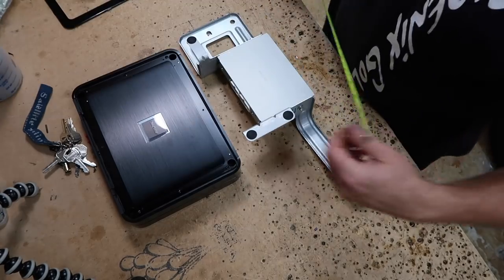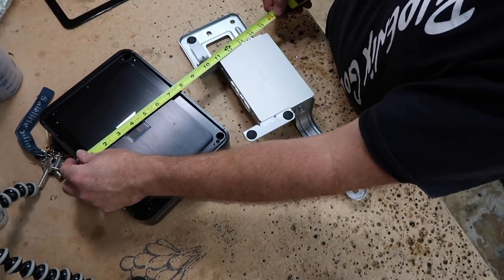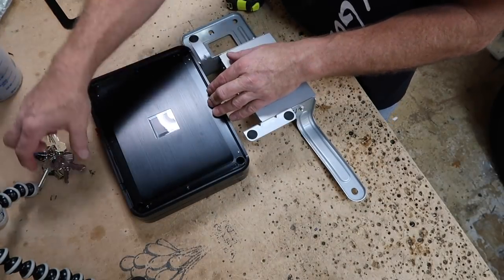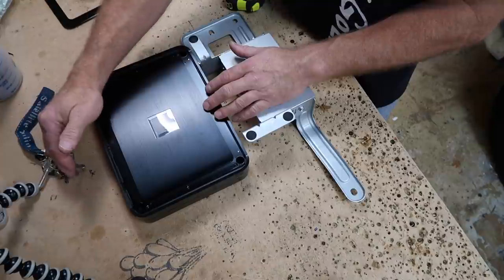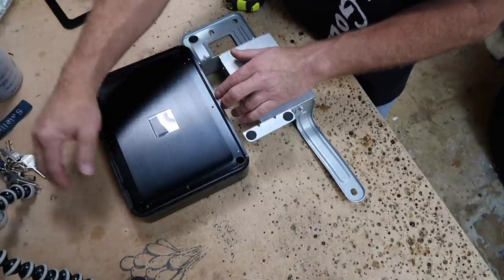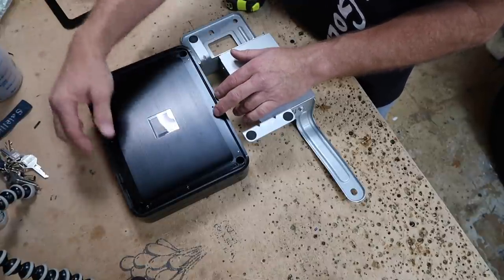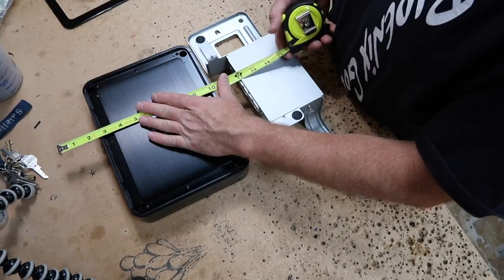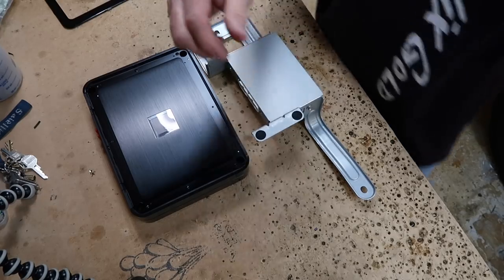We'll grab a tape measure — it's 16 and three-quarters. The maximum width here is going to be 8 inches, but if we can go longer that'll give us room to zip tie the wires. I'd like to go 10 or 12 inches so we have plenty of room to fasten all the wiring down. We'll go measure to see how far over we can go — looks like 10 is going to be the max. Let's go cut some plastic.